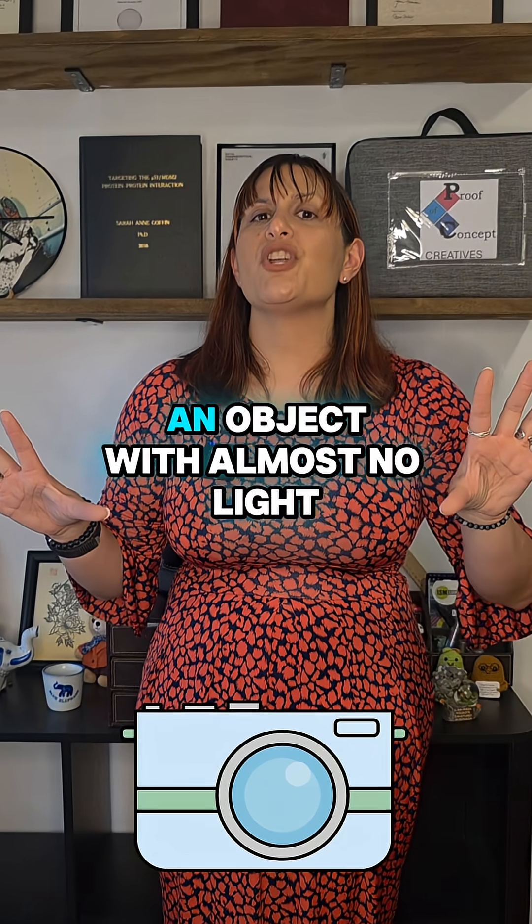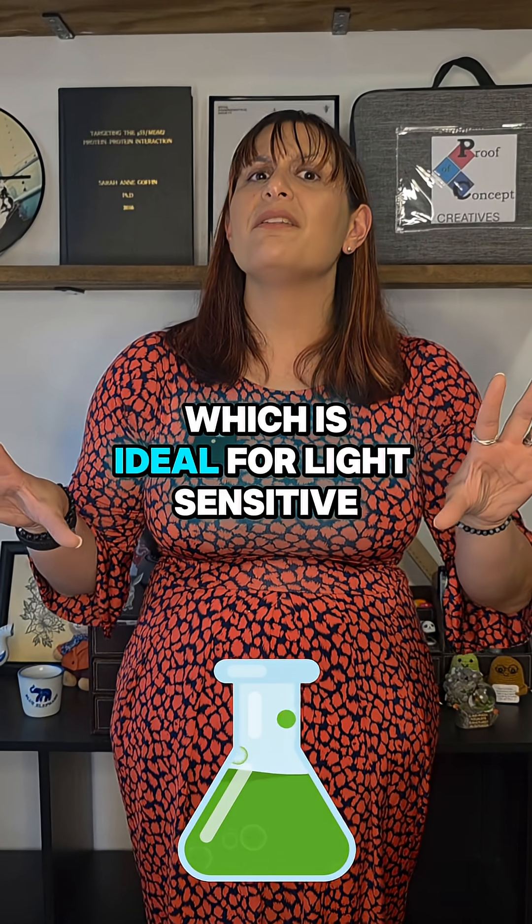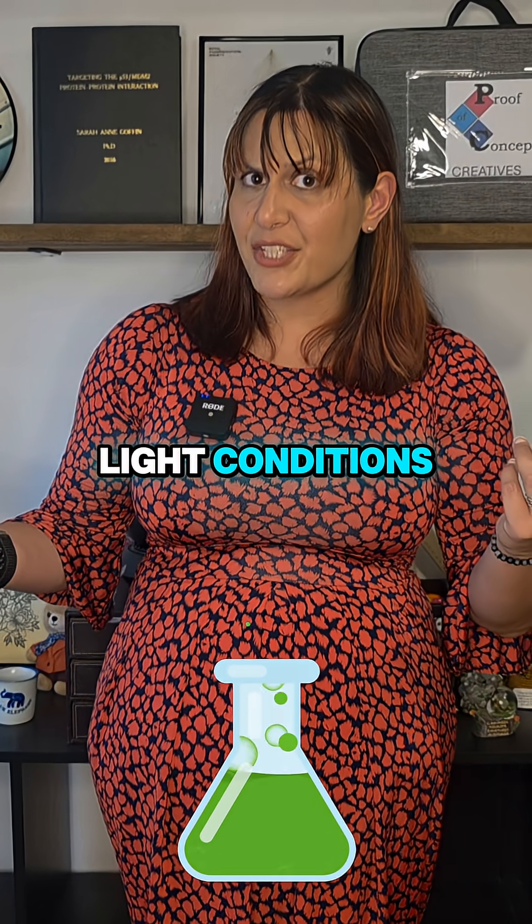That means you can image an object with almost no light hitting it, which is ideal for light-sensitive biological samples or imaging in ultra-low light conditions.